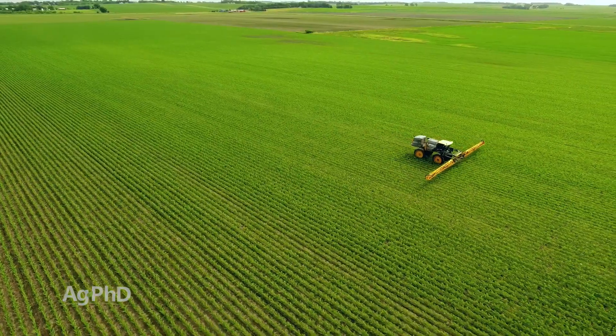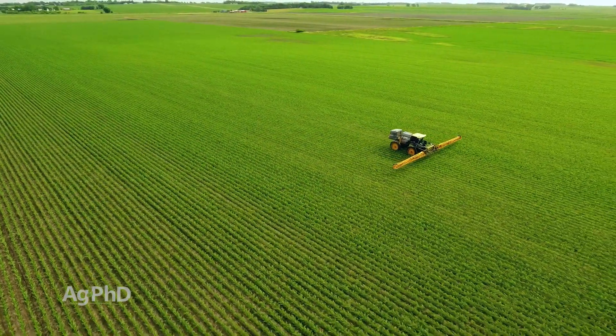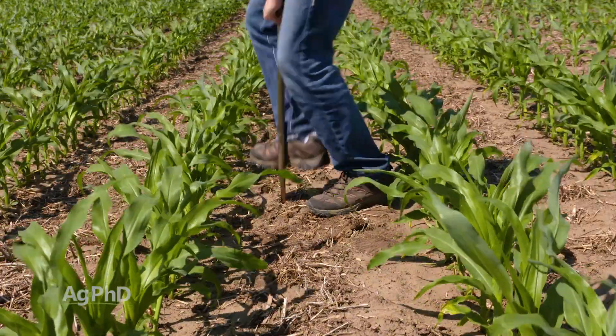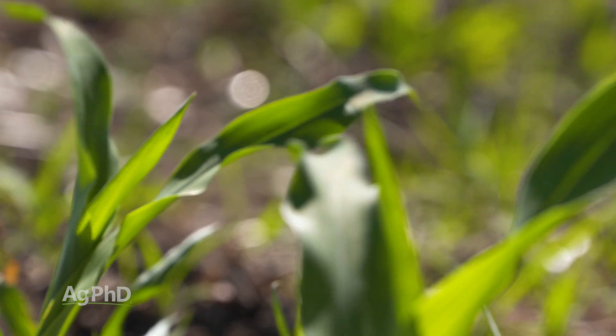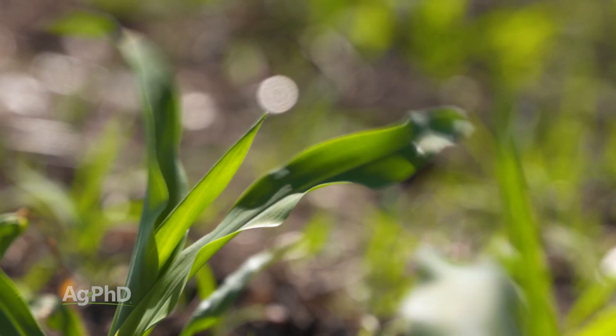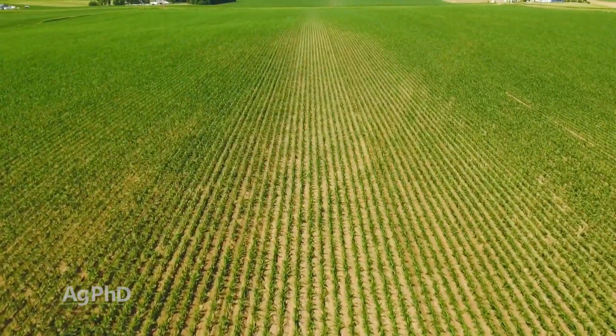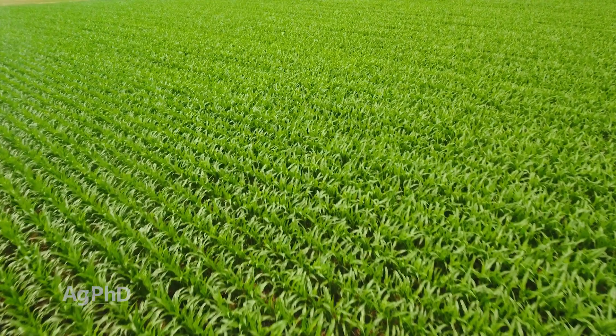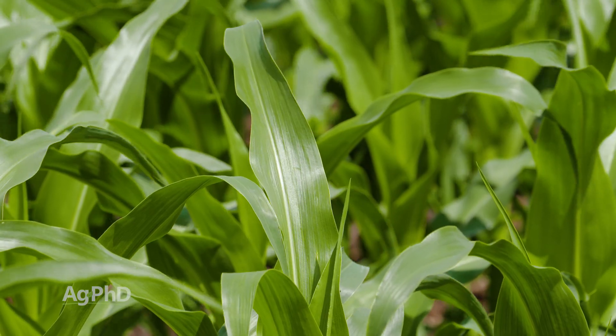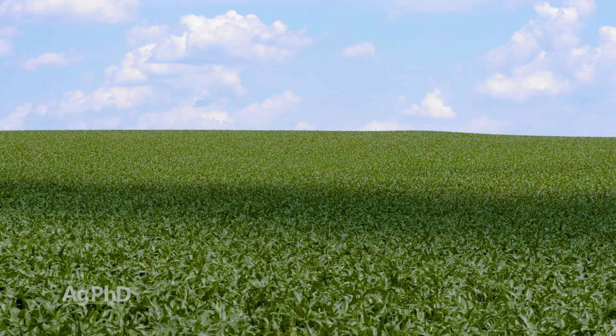Figuring out the rate is important, as well as the timing — when you want good availability throughout the rest of the season, how long will what's already there hold out? That's what the pre-sidedress nitrate test is telling you, which is why we feel it's really critical. You can see where you're at right now, and if you figure out you've got another week or two before you need to apply, that might be good, especially in lighter soils that can only hold so much nitrogen. We often use ten times the cation exchange capacity of the soil as a rule for how much nitrogen you can hold at any one time. If you've got an actively growing crop you may be able to push a little past that, especially in that rapid growth stage, but you can time your nitrogen application by doing those tests.